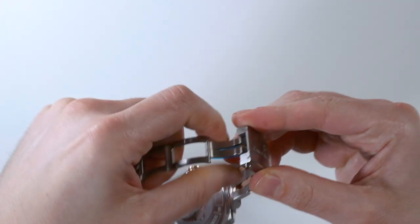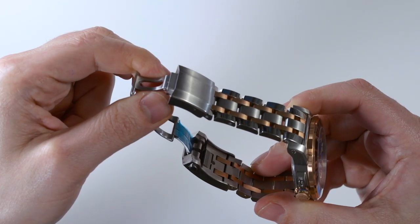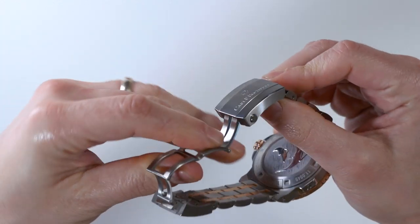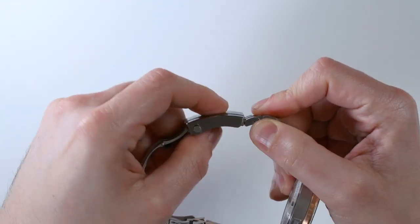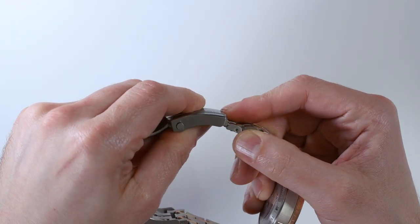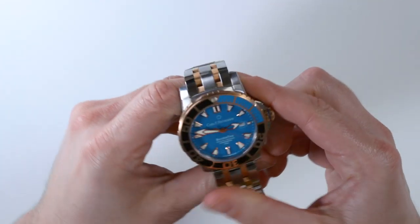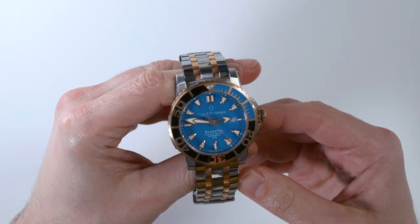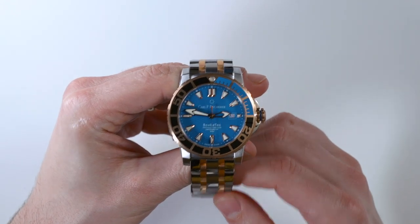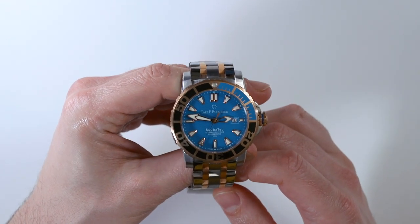On the other side, you have a micro-adjust. Micro-adjusts have become increasingly popular because they're really useful — you can slide it in increments of about one millimeter or less to give yourself a little extra size. This is great especially in humid places where your wrist expands or contracts, or when you just want a little more comfort or a tighter fit. Very few watches have both a diver's extension and a micro-adjust, so it's really nice to see that attention to detail.